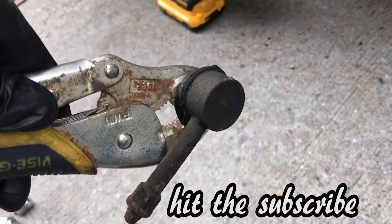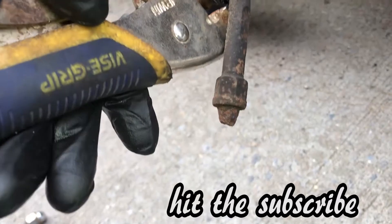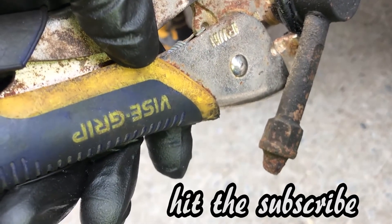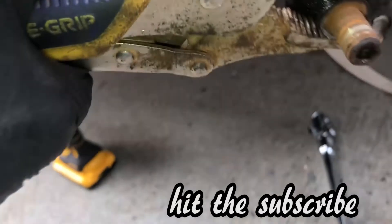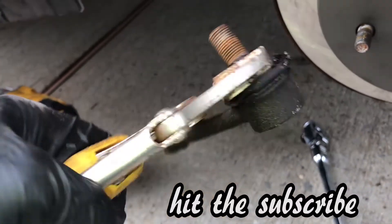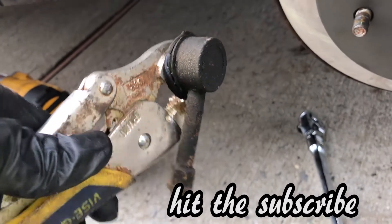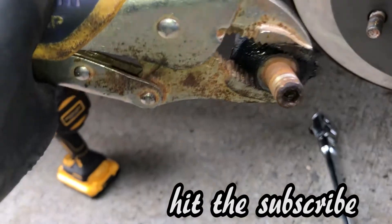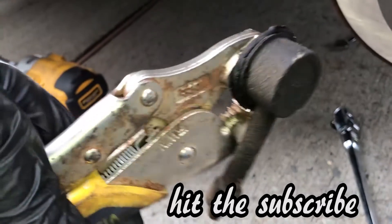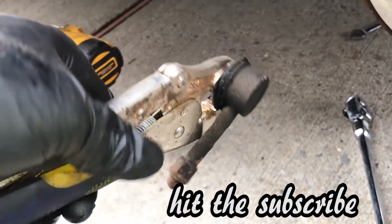This is what New York weather can do to your sway bar link — it eats it right off and rusts the hell out. When you live up north and you have these cars, when you're pulling something, you have to make sure you have time because it's never always going to be that easy.